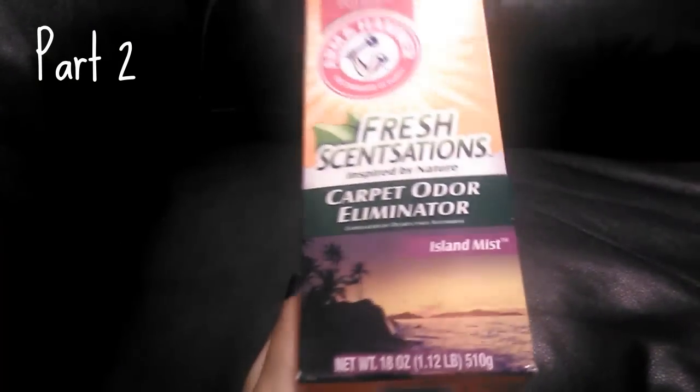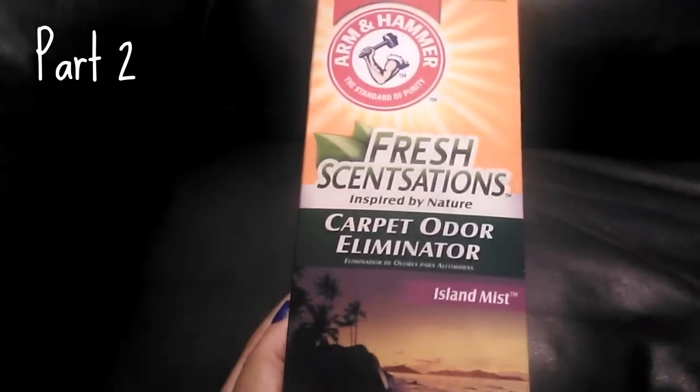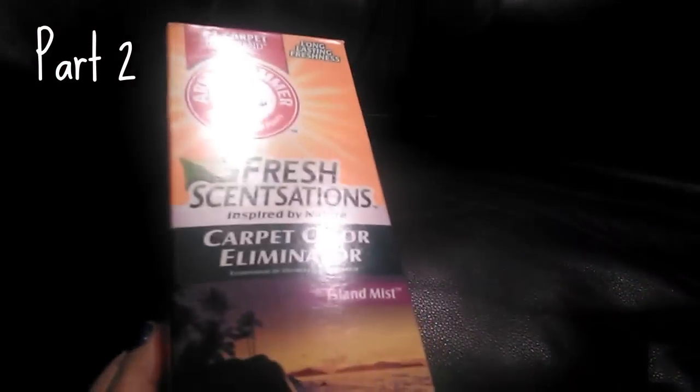This is a repurchase — the Fresh Sensations carpet odor eliminator. I don't have carpet but I have area rugs and this smells amazing. I just throw it on, let it sit, then vacuum it up. I got the idea from the YouTuber Girl Mama for Nicole and I'm glad I did.